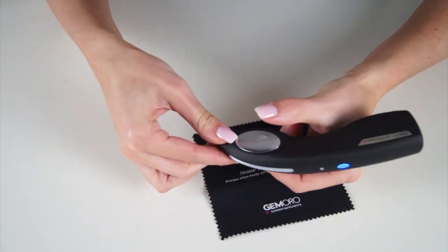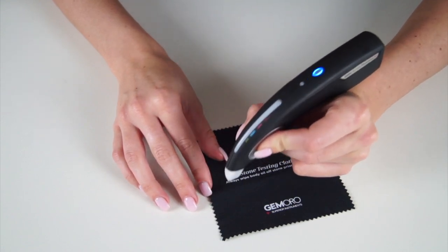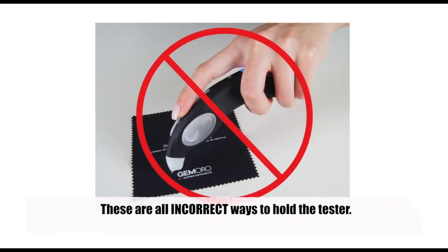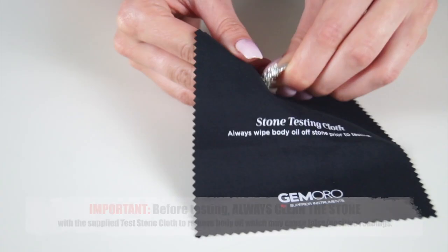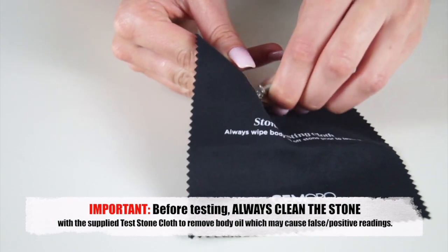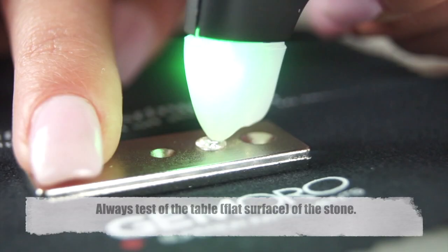To receive accurate testing results the tester must be held with a finger on each finger pad and resting on top of your hand. These are all incorrect ways to hold the tester. To avoid false readings from body oil, wipe the stones before testing. When testing, the metal tip must be pushed all the way in. Always test the table or flat surface of the stone.